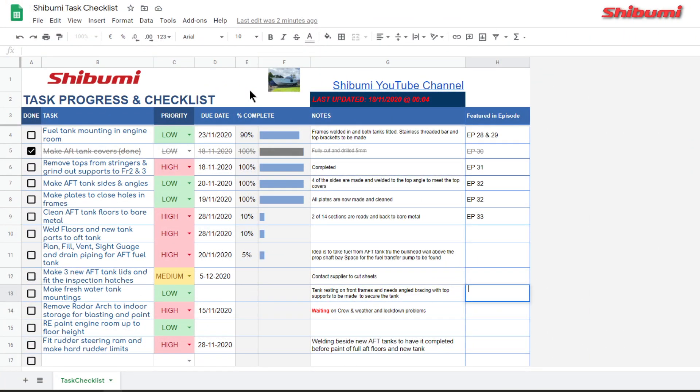Just to explain this new sheet - the links will always be in the videos and also on Facebook. There'll always be a link on each episode from now on. The date will always be updated whenever I save it. As you can see here, I've listed out the future tasks that need to be done. A lot of them are currently work in progress - the aft tank, making the different plates, removing the tops. I'm giving them priorities, approximate dates I hope to have the work completed, the percentage done, and any notes. Some are for my usage and some for yours, so you can actually see what's going on.